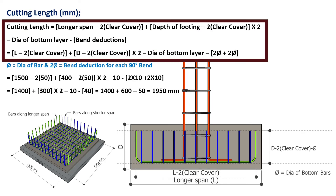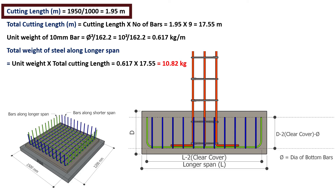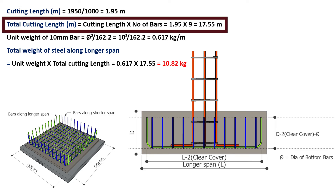The cutting length of 1 bar along the longer span is given by: longer span minus twice clear cover, plus (depth of footing minus twice clear cover) into 2, minus diameter of bottom layer, minus bend deductions. Longer span is 1500 mm, clear cover is 50 mm, depth of footing is 400 mm, and diameter of bottom layer is 10 mm. On substituting these values, the cutting length is 1950 mm, or 1.95 meters. Total cutting length equals 1.95 × 9 = 17.55 meters.